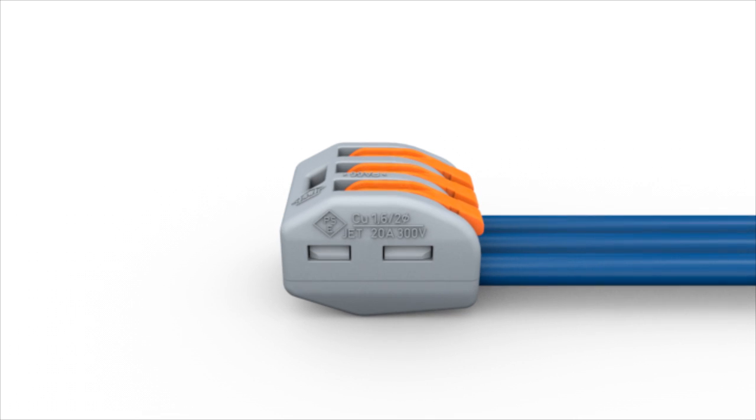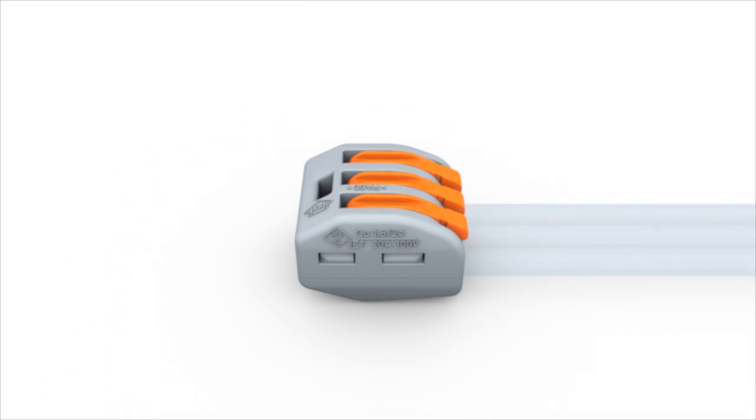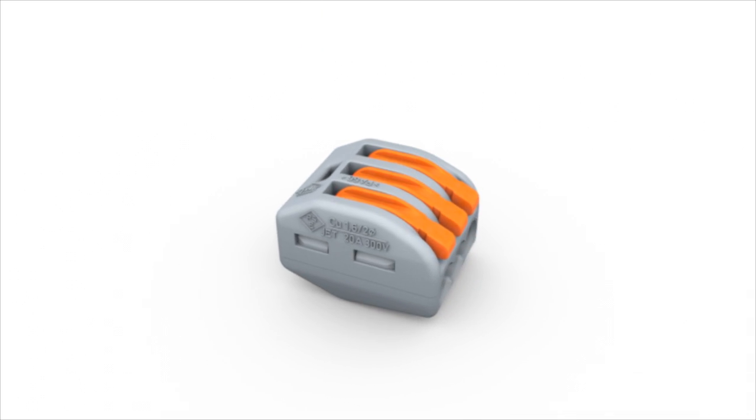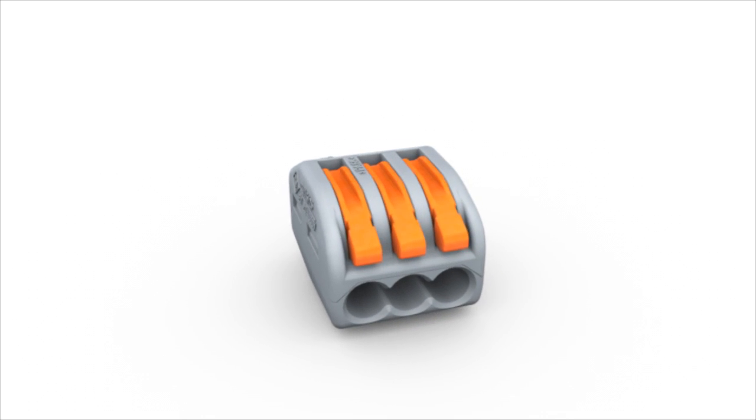A voltage tester can be used for measurement via the built-in test point on top of the connector. 2-2-2 series application safety is guaranteed by European safety standards for all conductor types.